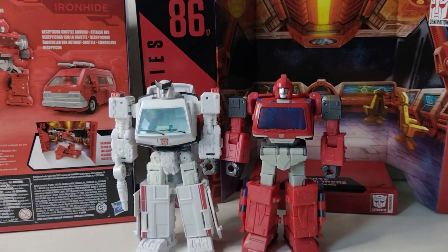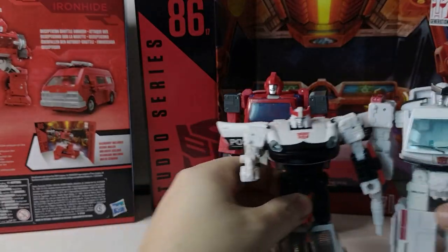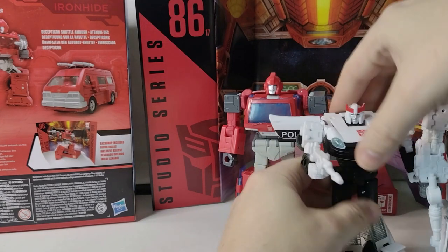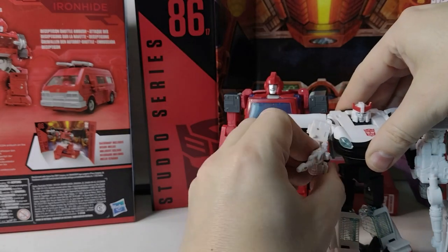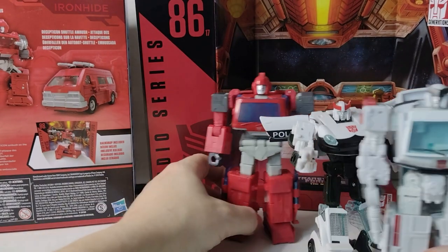Let's move this Ironhide out of the way and set the scene up. There they are — running off the Earthrise Prowl that came with the Ironhide, with the correct head, I might add. There he is, on the scene, all together.